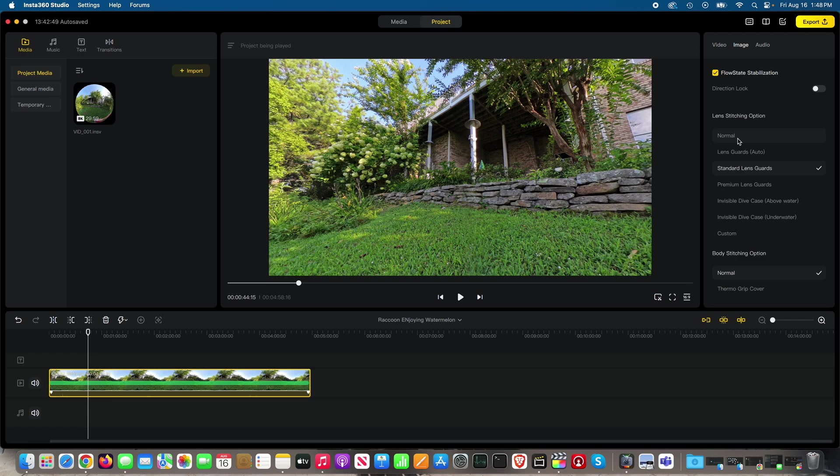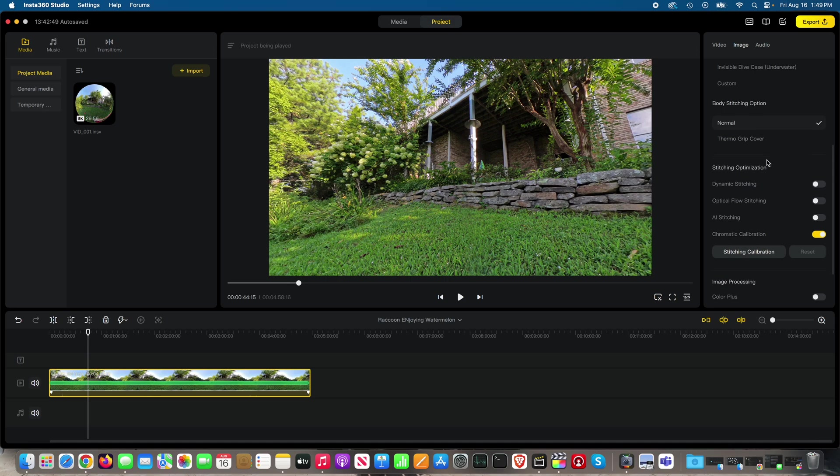Optimally, if you didn't mind risking getting your lens scratched, you could select normal, which means no lens guard attached. I would never film without a lens guard. Now here's the stitching options — stitching optimization.